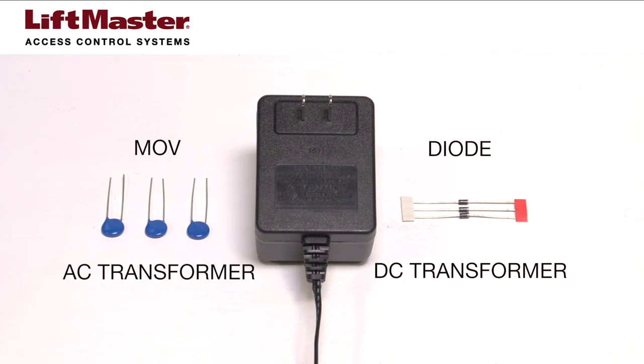Do not use the telephone entry system to power the Maglock, no matter which Maglock you choose. The Maglock must have a separate power transformer. You will need to connect either an MOV or a diode depending on whether the power transformer is AC or DC.